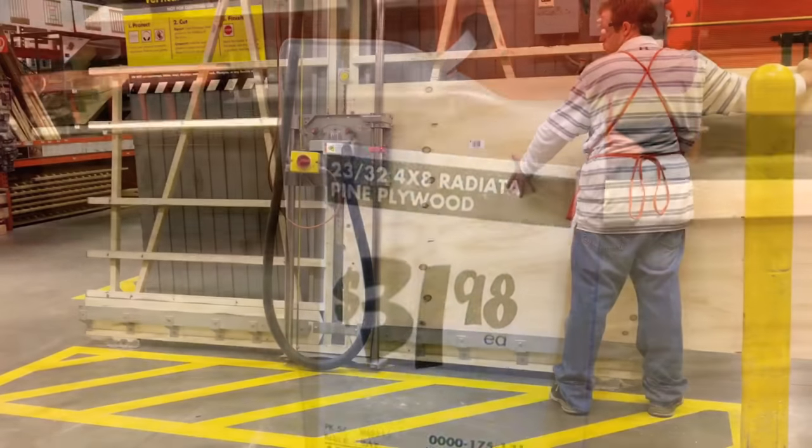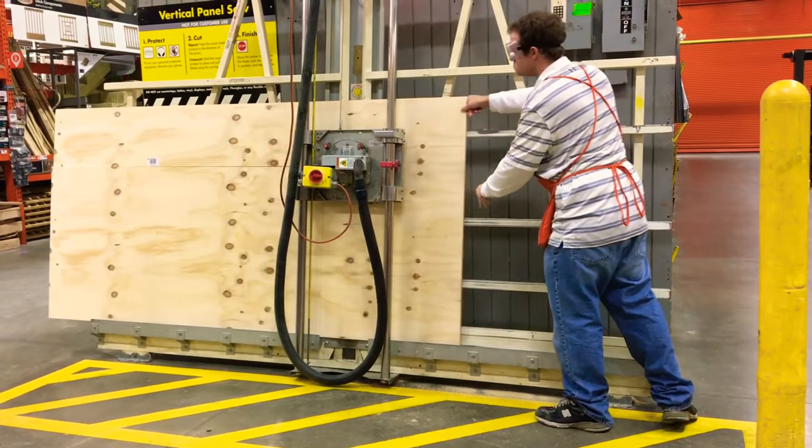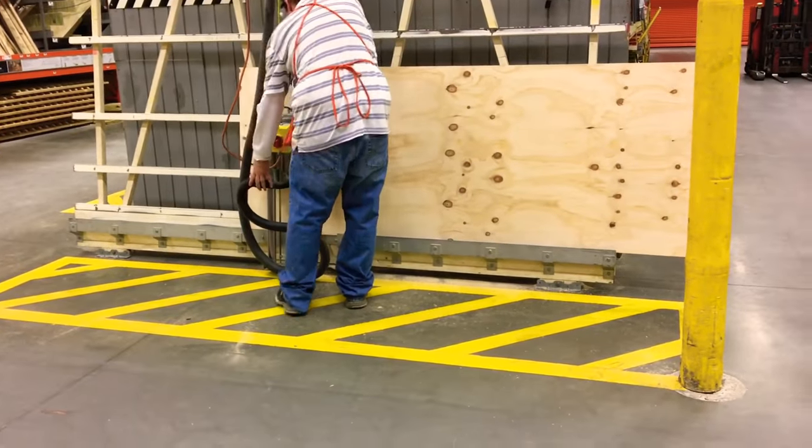First I'm starting with a full sheet of plywood, cutting it horizontally first to the width of the closet, and then cutting it vertically to the depth of the shelves.